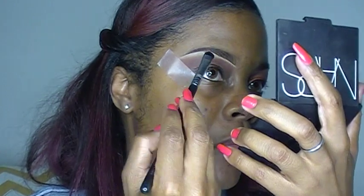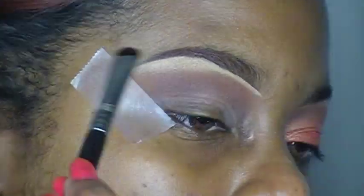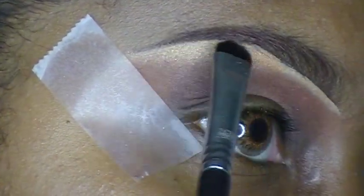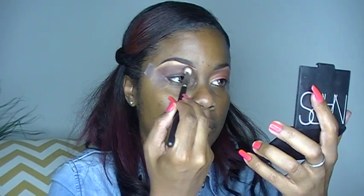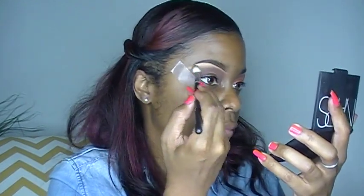And I'm going to take MAC Gold Deposit and I'm going to apply that to my brow bone. I am going to take a look at my palette — you can find the color on the other side — and I'm going to add that to warm up my crease a little bit more.